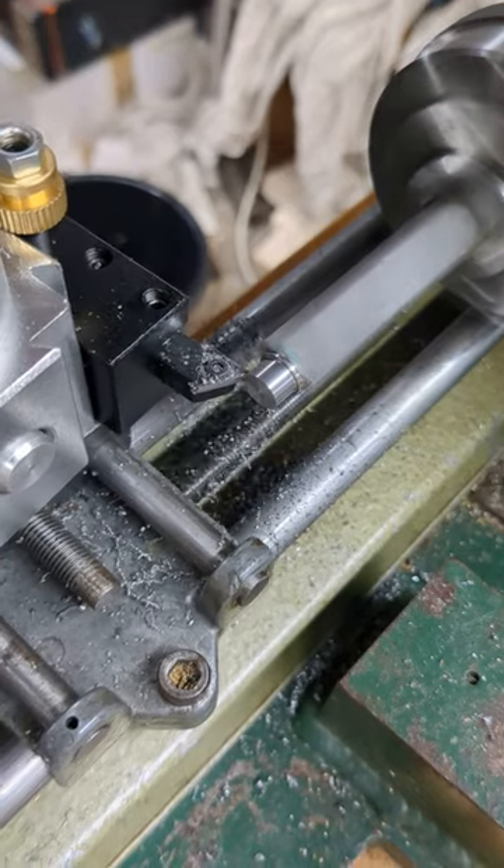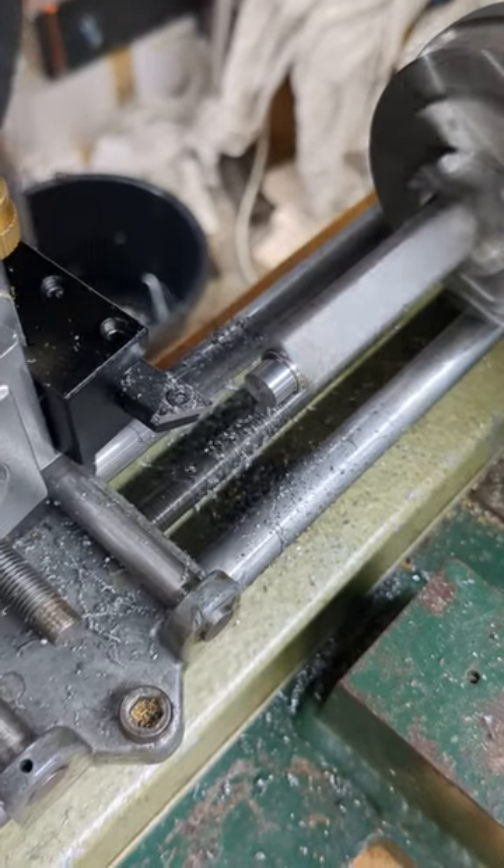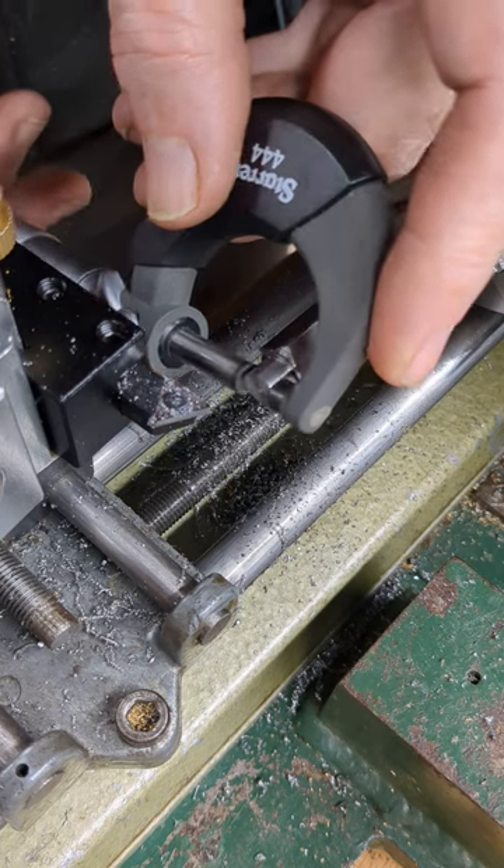Once the length is round, I leave a small shoulder as a seat for the bearing. The rest of the length needs to be a snug fit for the bearing race.